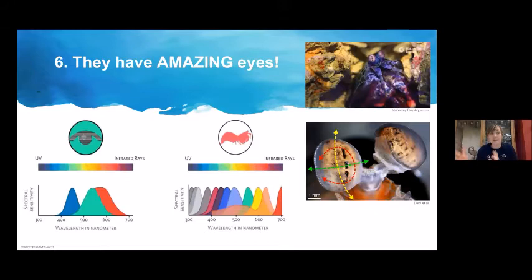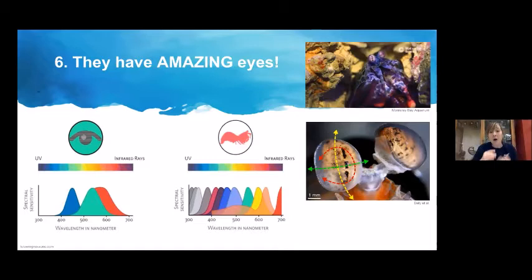Their ability to see circular polarizing light could allow them to tell the difference between cancer cells and healthy cells, because cancer cells reflect light differently than healthy cells. They would potentially be able to tell if tissue is cancerous before it turns into a tumor. Researchers are actually creating a prototype sensing camera using technology similar to the mantis shrimp eye, to look at tissues and determine if tissue is healthy or cancerous before a tumor is even visible.